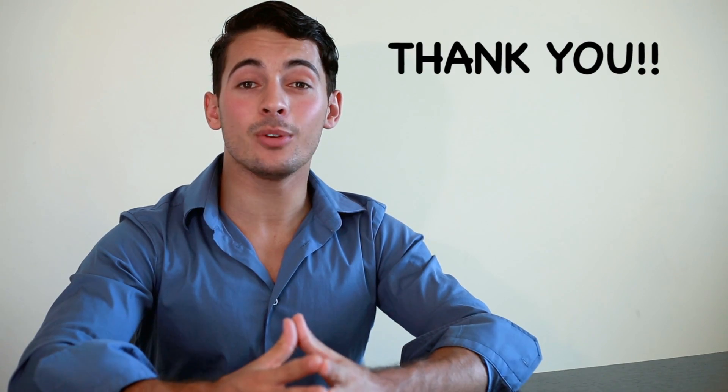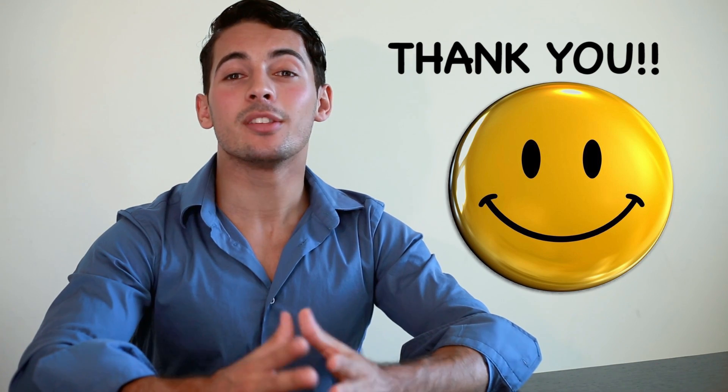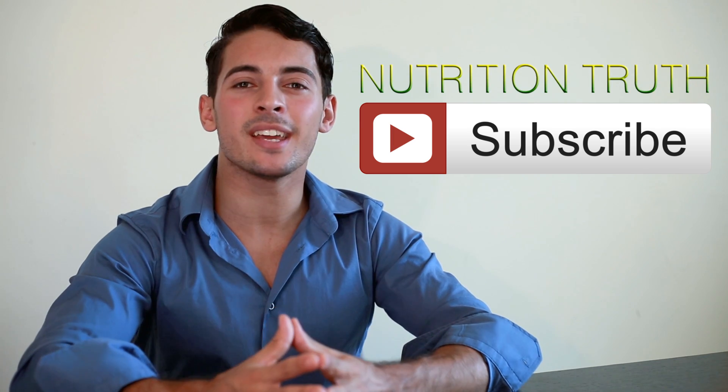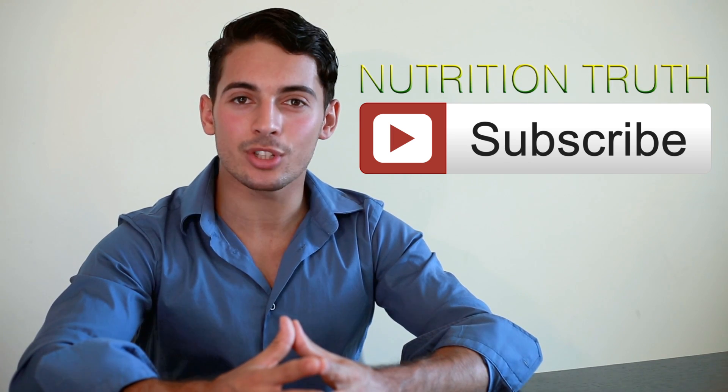Thank you for watching the video. I really hope you enjoyed it and learned something today — this was just the beginning. The next video will also be about water, but I'll be explaining some other properties. Subscribe to the channel so you can stay updated with the latest nutritional truth.